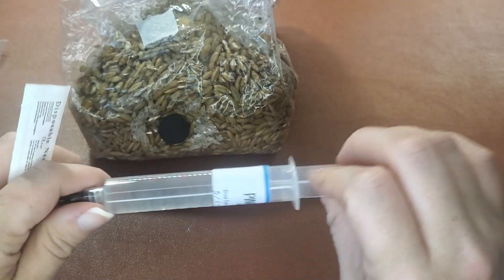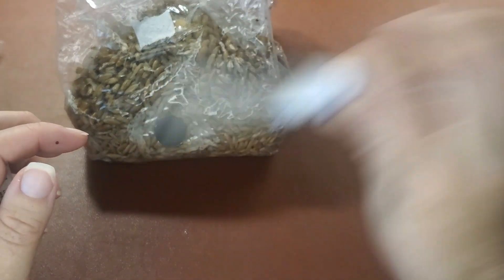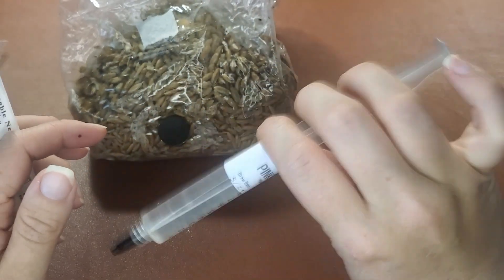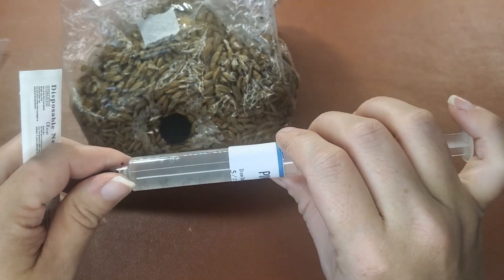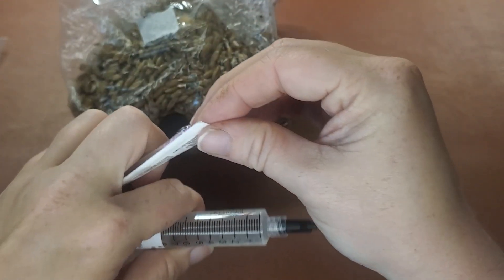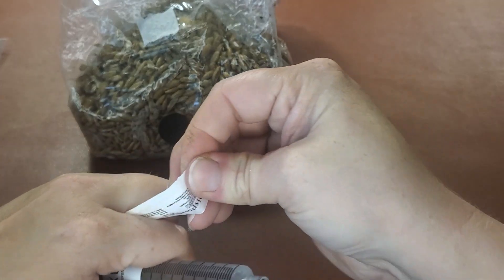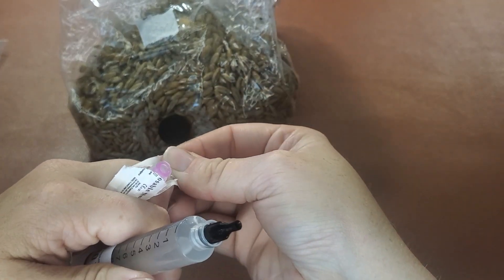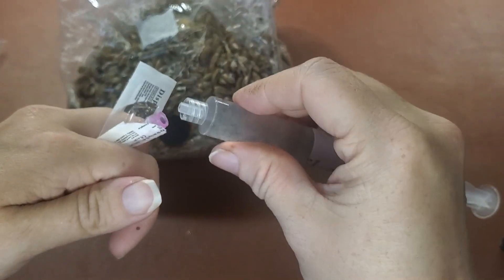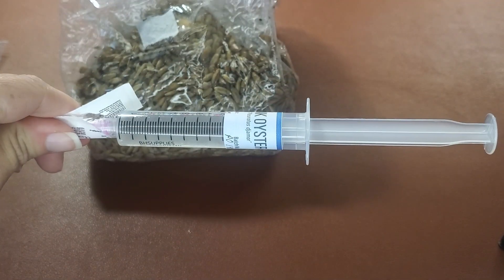Now we've got to attach the needle. But first, let's go ahead and give this a jostle. If you're not sending this into a huge grain bag where you're sending the whole thing in, then you're going to want to shake it up. I'm going to hold it like this — expose the luer lock, expose it on the side too, and go ahead and twist it on there.